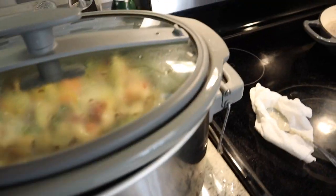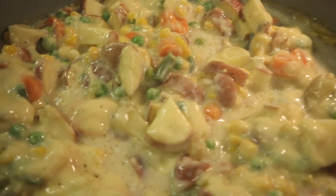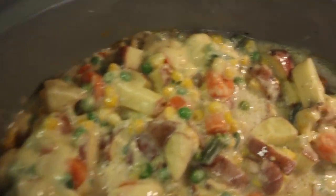With three and a half hours left to go, I took the lid off and gave it a stir. That's how she's starting to look — looking good.